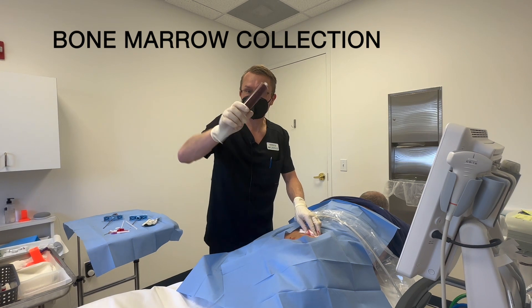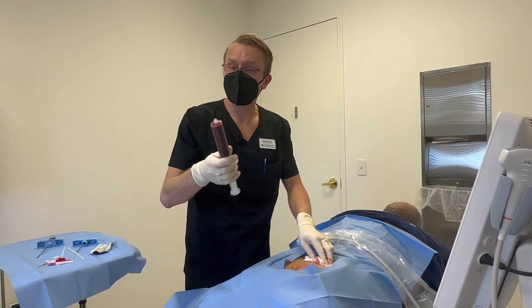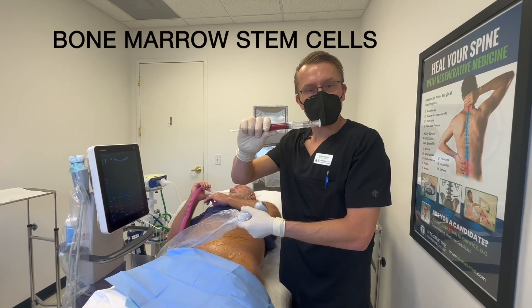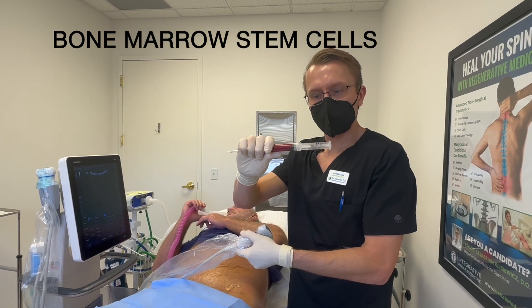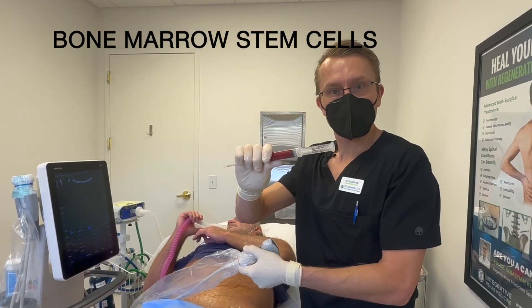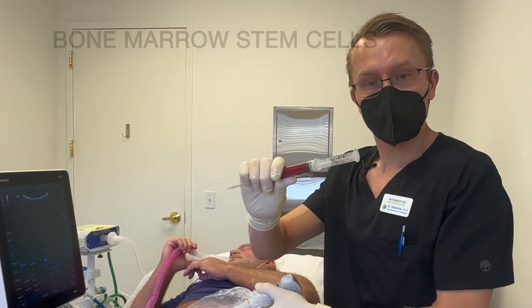Here's all the bone marrow product in this big syringe. We're going to go ahead and take it to our lab, process it, and then we'll inject it into his hip. This is the bone marrow concentrate that we've taken from Mark's pelvis. It's a little bit of a mix of bone marrow plus some platelets, and we're going to inject this into his hip to start the healing process.